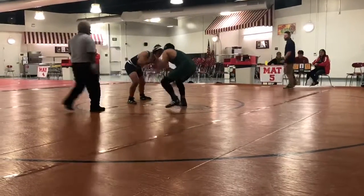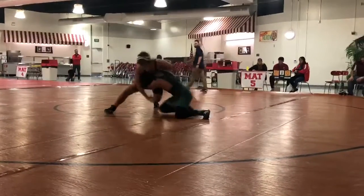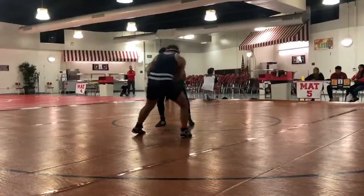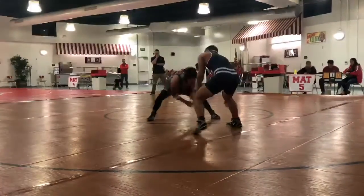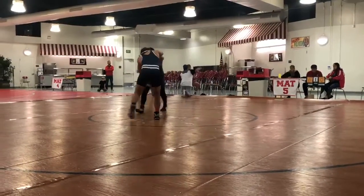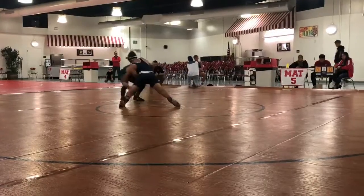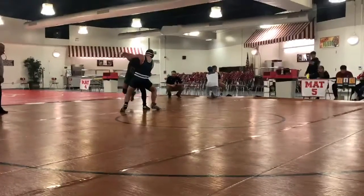Set. Score, Roman. Elbow down. Score from here now. Score from here. Get this head out.